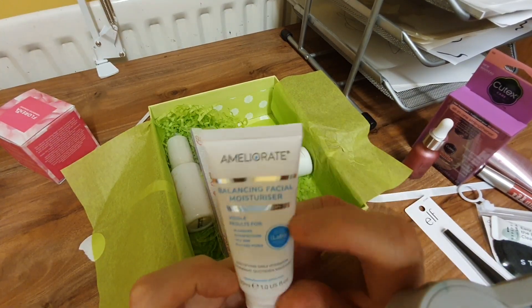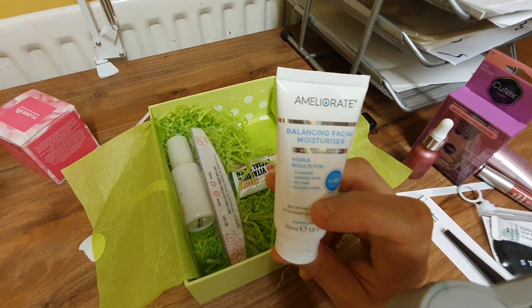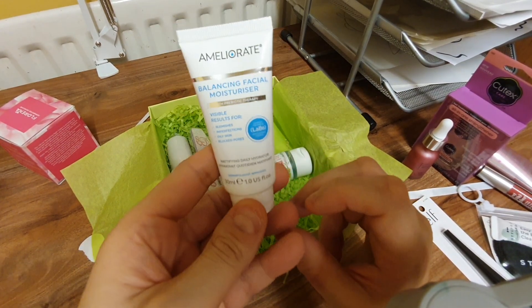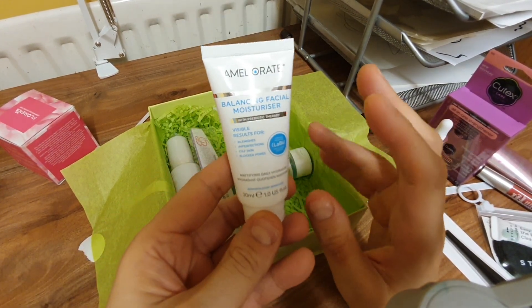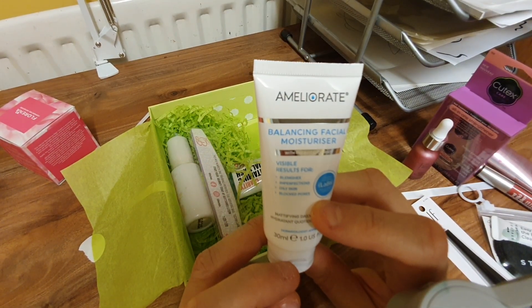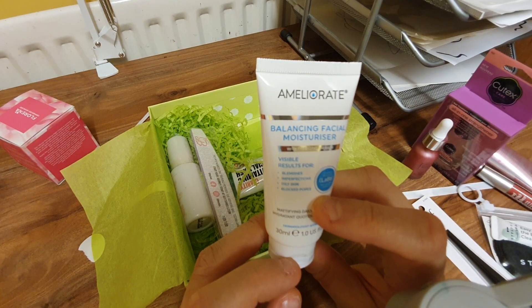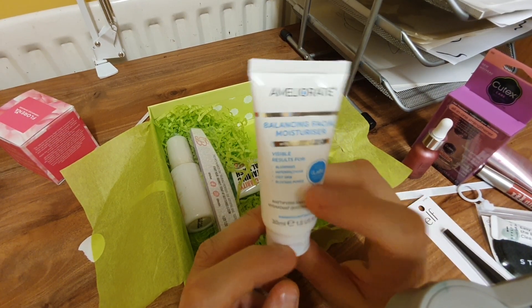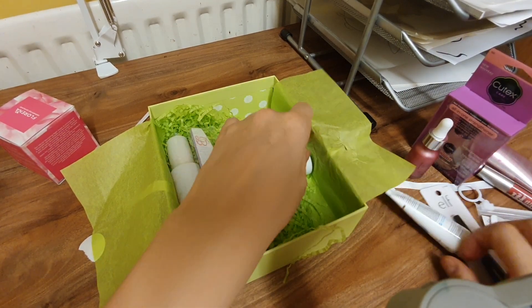I'm sure they make half of these prices up — just pluck them out of the sky. If it says it's £75, you're going to think 'oh, it's gonna do something to my skin.' But no — 'visible results for blemishes, imperfections and oily skin.' That's not very exciting.